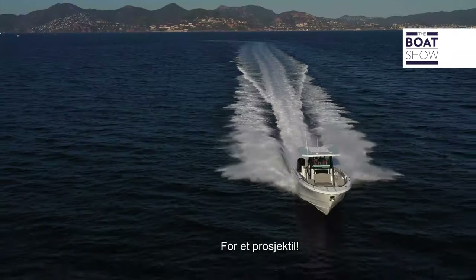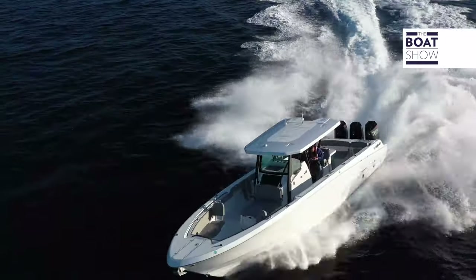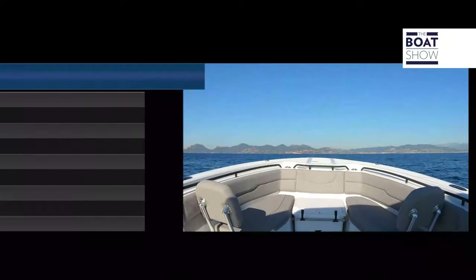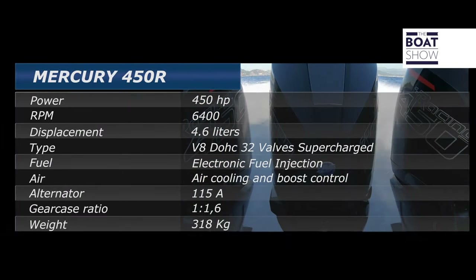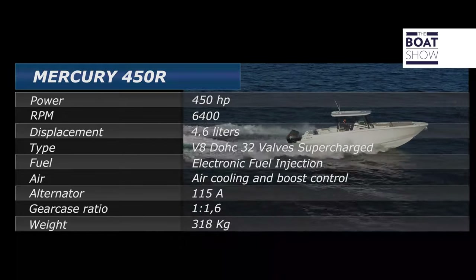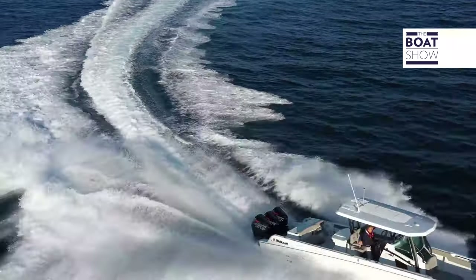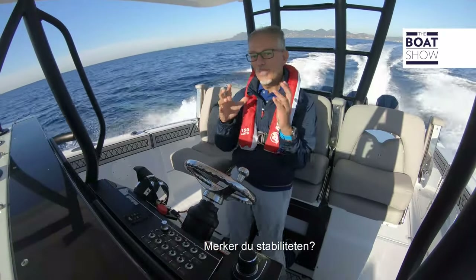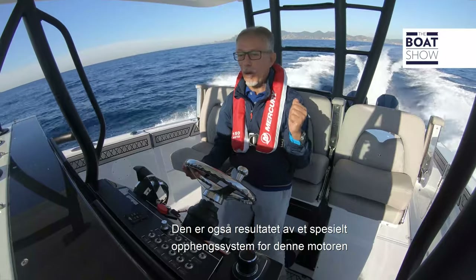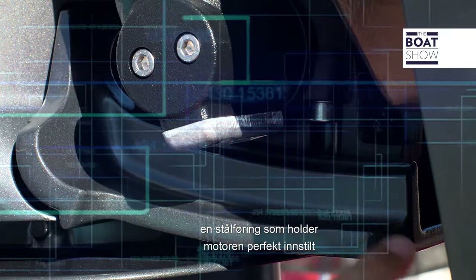58, 59 knots — what a missile! Have you seen the stability? It is also the result of a special support system for this engine: a steel guide that keeps the motor perfectly aligned in the direction you have set it in.